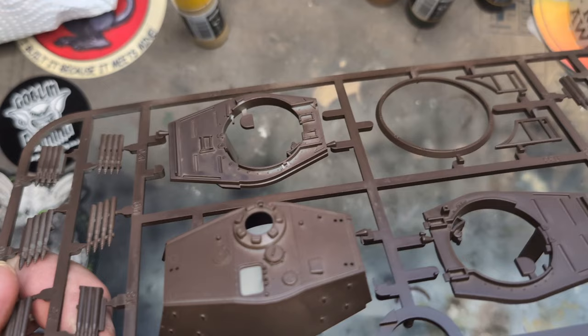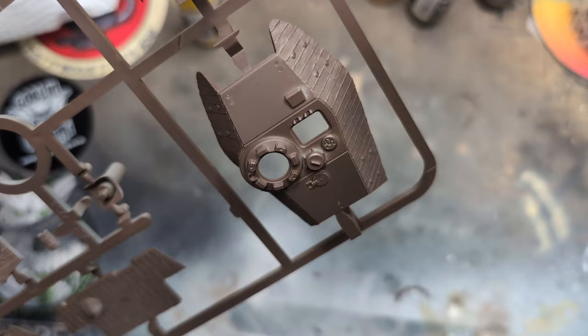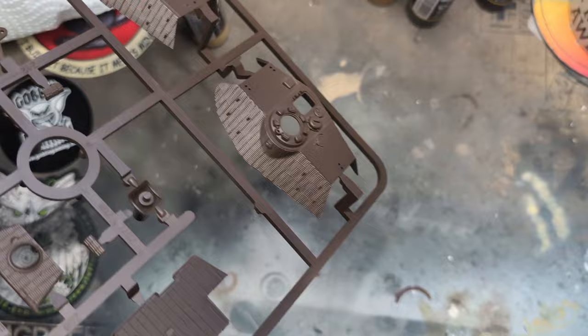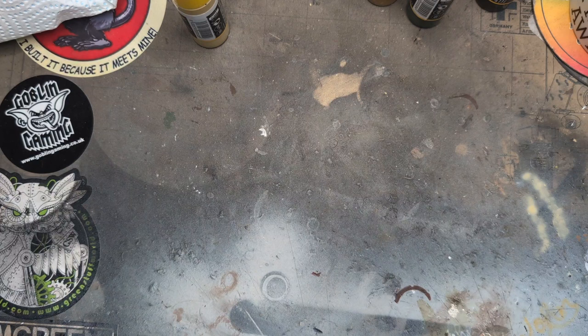So what you get: a production turret without zimmerit, a production turret with zimmerit, and a pre-production turret with zimmerit — commonly known as the Henschel and Porsche turrets, but that's pretty much the wrong naming for them. You can also see the shells, fans for the engine, the engine, etc.